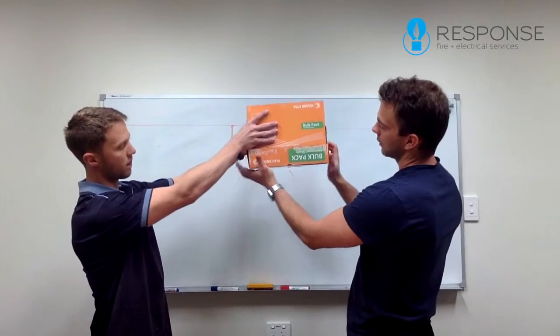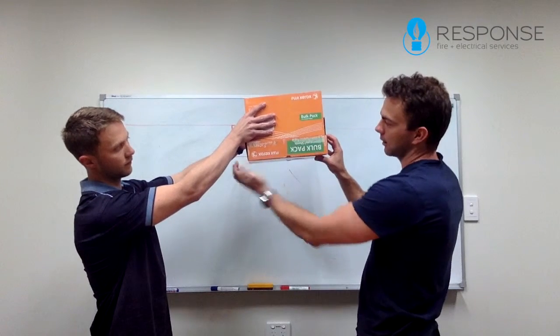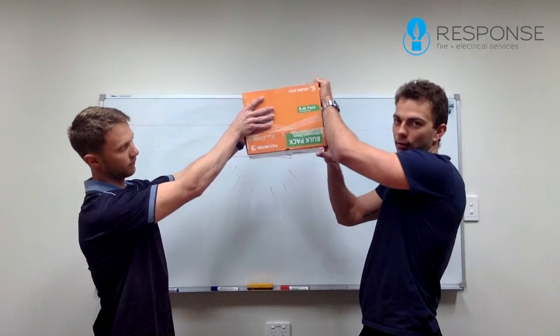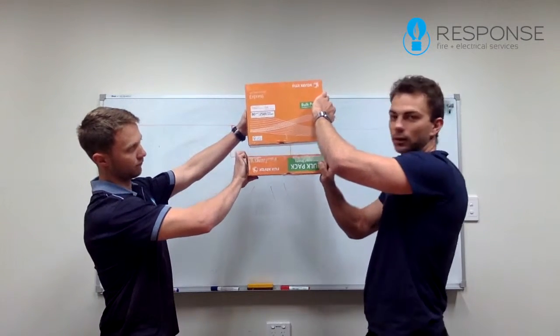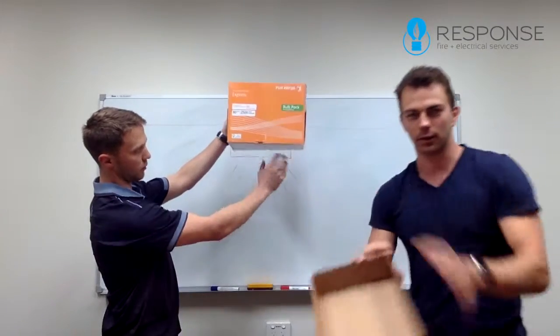The light fitting will be mounted to the ceiling and this is actually held in with clips — there's two clips, one on each side. All you have to do is sort of edge your way down, grab it, and it should pull the clips out like that, and then you've got the lamp shade cover off, losing your diffuser.